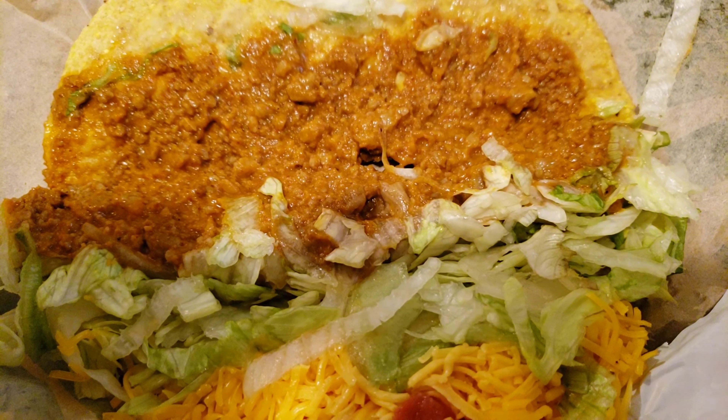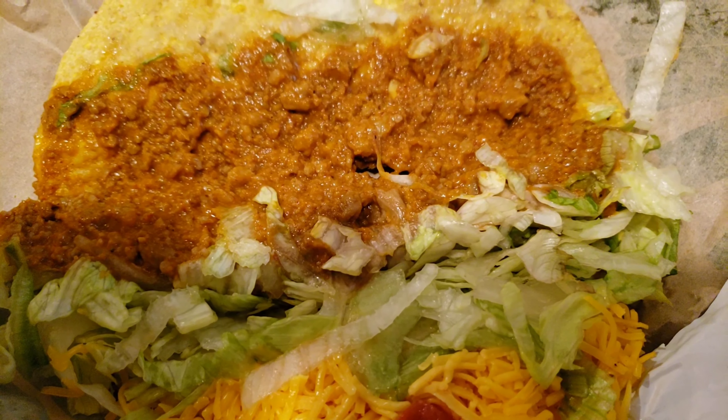We won't know until we try it — don't judge a book by its cover. Let's go into it. If I don't like it, I got my fries and my lemonade, I'm good. I'm just reviewing this food today. Let's see, Del Taco, let's see what you got in store for me.